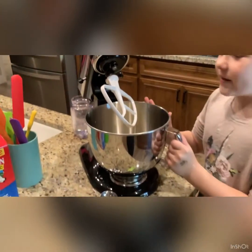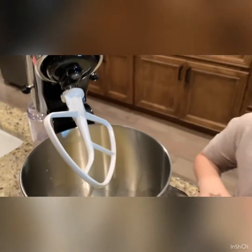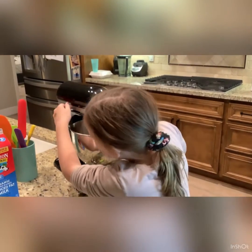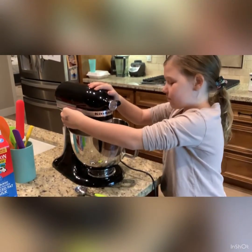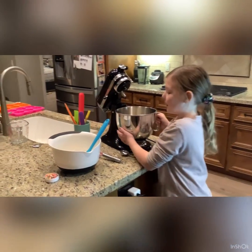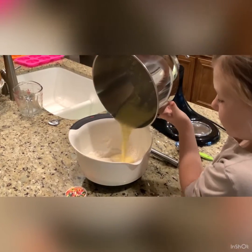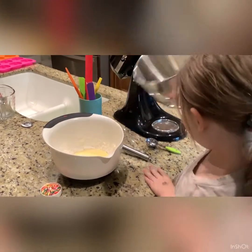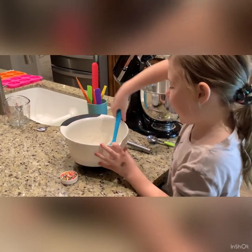Now I have all of my wet ingredients — milk, butter, yogurt, egg, and vanilla extract — and I'm going to mix them. Then I'm going to pour the wet ingredients into my dry ingredients and mix really well. It's going to be really thick.